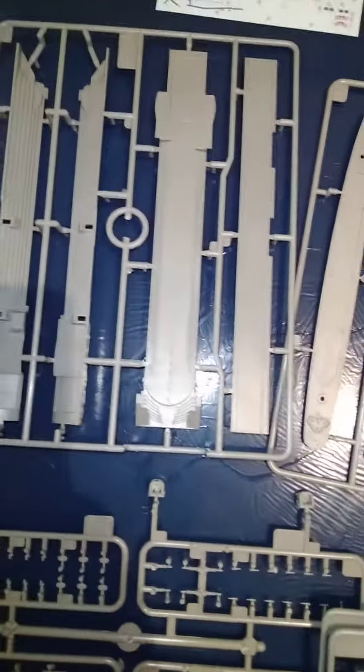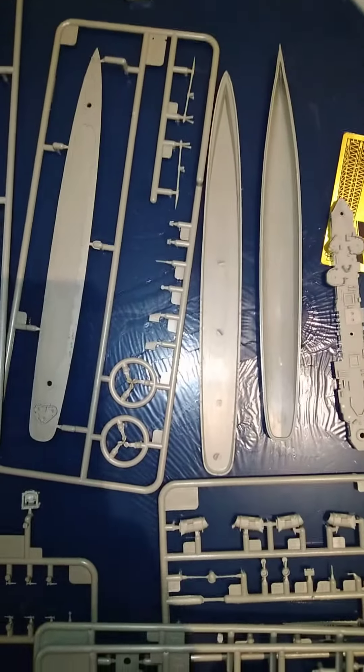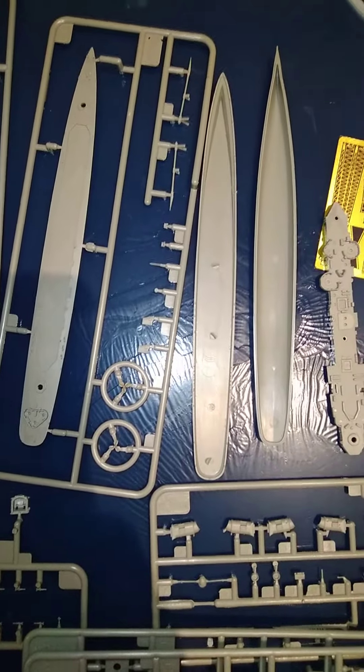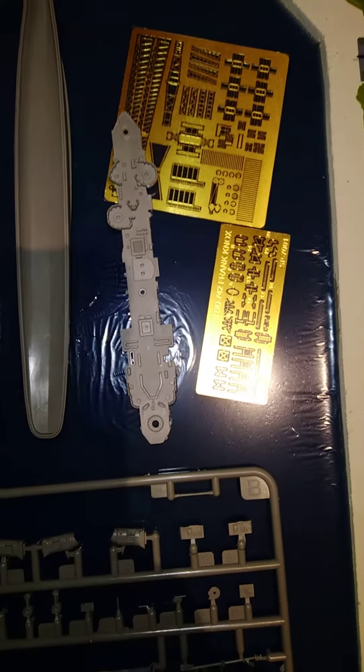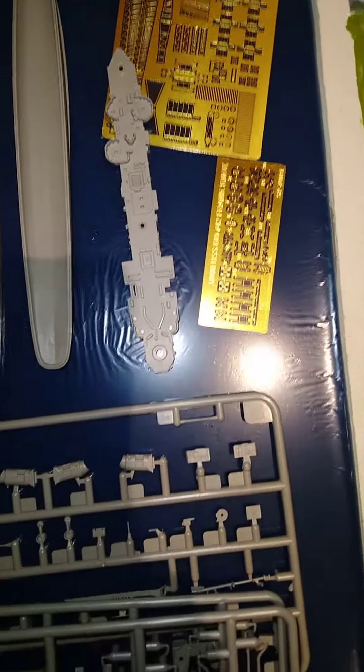Included in the model are the parts to make the dock, as well as the destroyer with both waterline and full hull options, brass etched cranes, and brass etching for the destroyer.